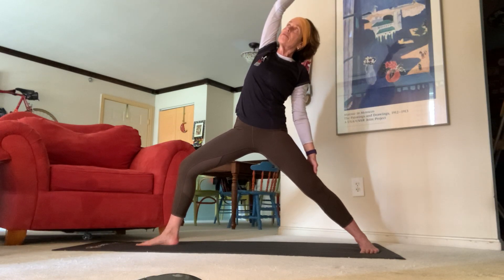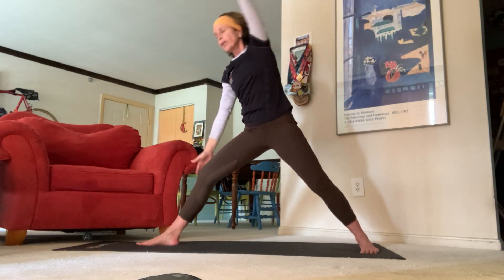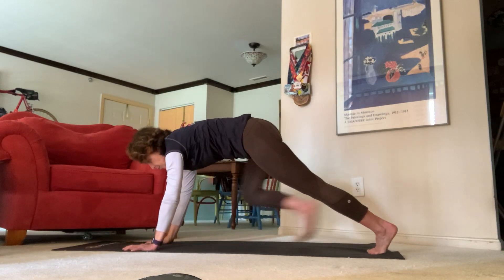Now exhale all the way out for warrior two — send your two fingertips right and left towards the opposite ends of the room. Keep that 90 degree bend in your front knee, maybe wiggle your foot up just a little bit to get an even deeper lunge, keep a nice long leg. Inhale reverse, exhale cartwheel your hands all the way back down for our next chaturanga.